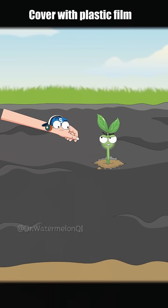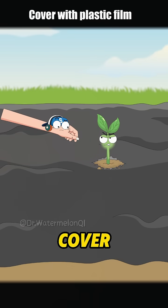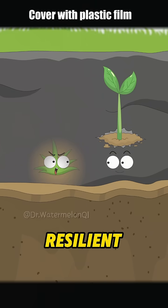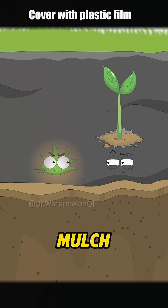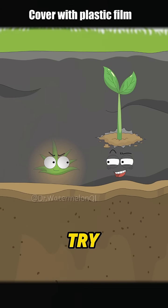Stop yelling! I'm waiting for you to grow a bit taller so I can cover you with a layer of mulch! I'm super resilient! A little mulch won't stop me! Covered up with my black mulch — no sunlight getting through. Let's see you try and grow now.